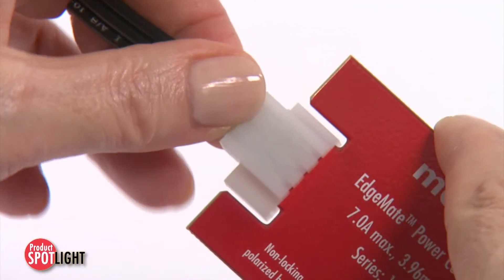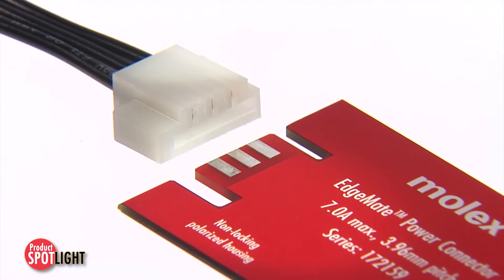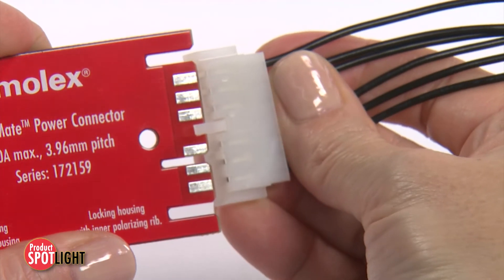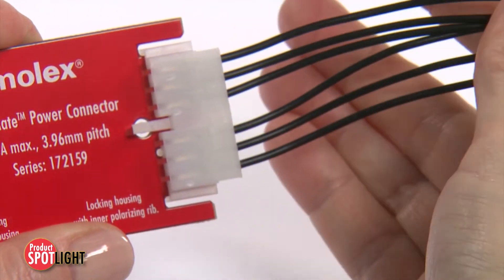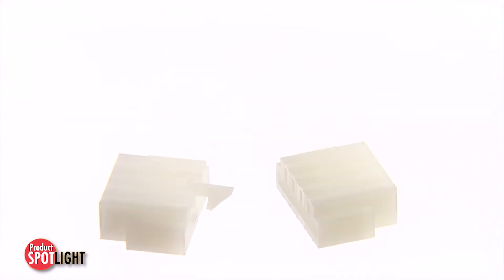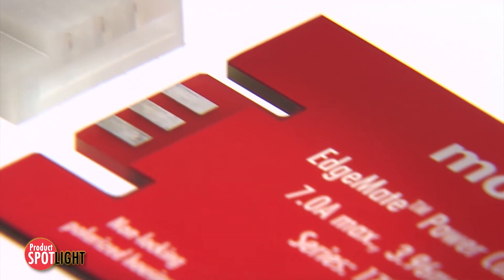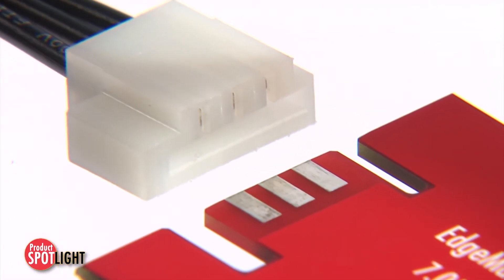Imagine a power connector that mates directly to a PCB card edge without a mating header or additional labor or components. Imagine the payoff by eliminating the need for mating headers and significantly lower production costs. With Molex 3.96mm pitch EdgeMate wire to edge card power connectors, imagination is reality and the payoff is real.